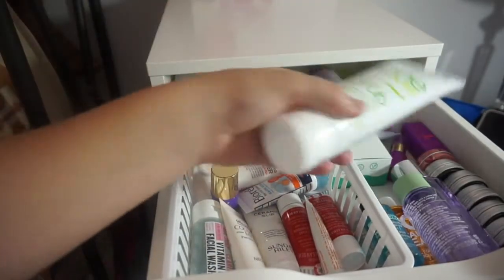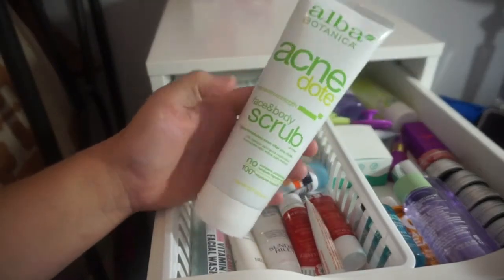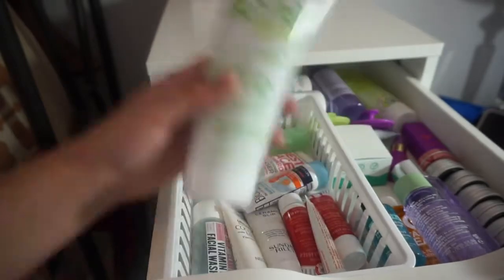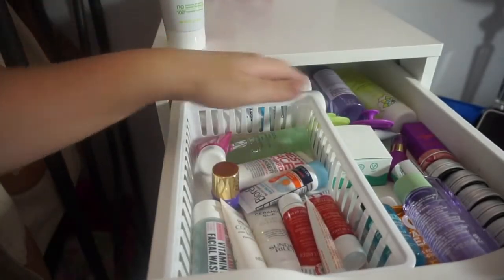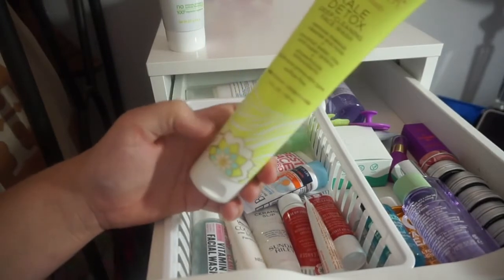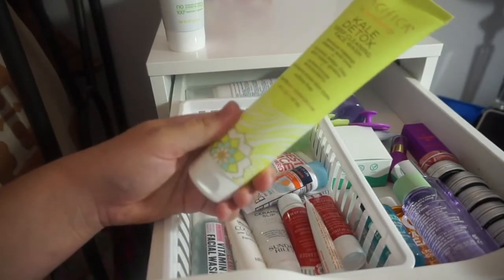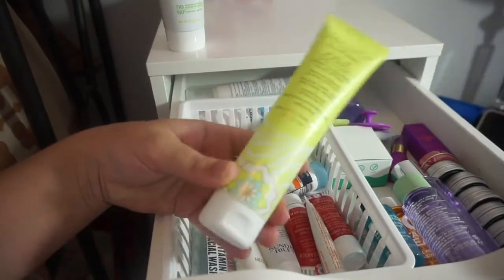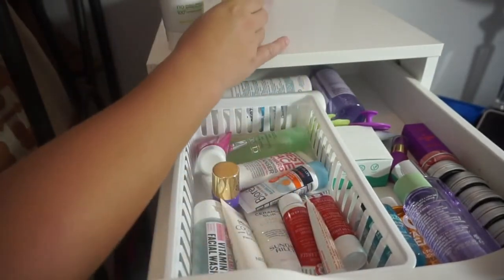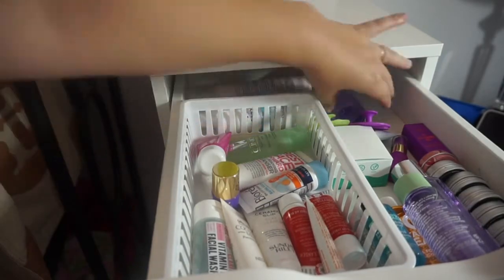The first product is the Alba Botanica Acne Dote Face and Body Scrub — I just got this from Influenster so I'm definitely keeping this. Then we have the Pacifica Natural Beauty Kale Detox Deep Cleansing Face Wash. I have not tried this yet and I really want to. I've been really into Pacifica lately so I'm going to be keeping that one as well.